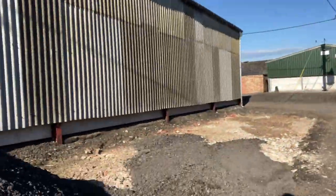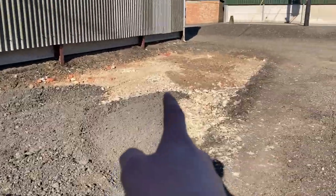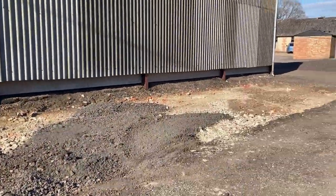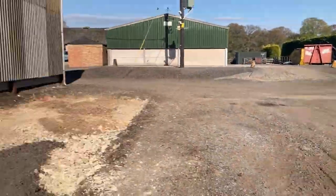As you would have just seen, the road planings has just arrived — that was the first load. We've got another load coming in which we're going to put there. All the road planings that's come in is going to level out all of this dip here so that it's the same level as this.